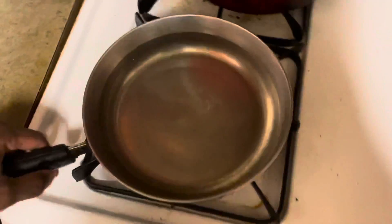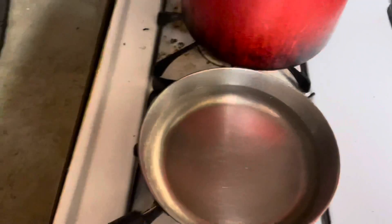So here's the first step: you need a pan and you need to fill it with water. You gotta make sure it's full. See, let me get this right here.